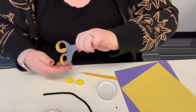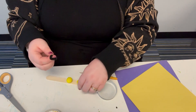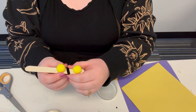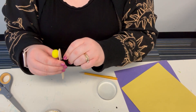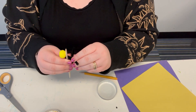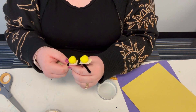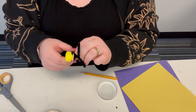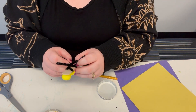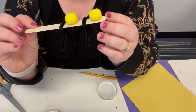Next, take your black pipe cleaner and cut it in half. With your first half, put it in between the two yellow pom-poms like so and then twist it together. It should look like that. With the second half, put it in behind the last yellow pom-pom and twist again. Then you're going to shape it any way you want — and there you go, here is our bee!